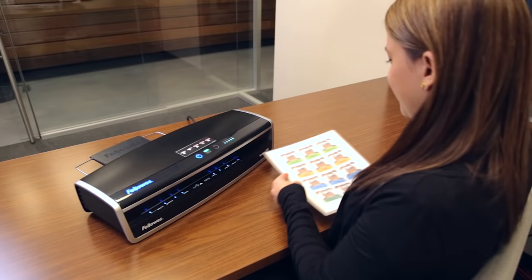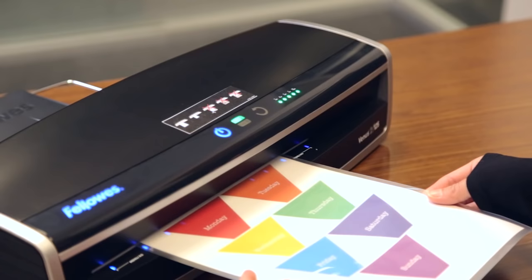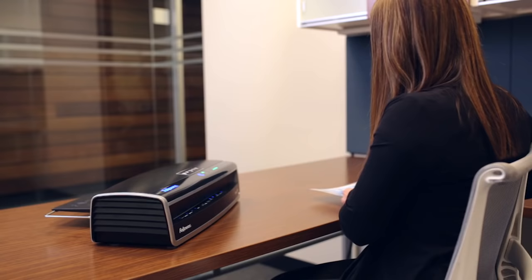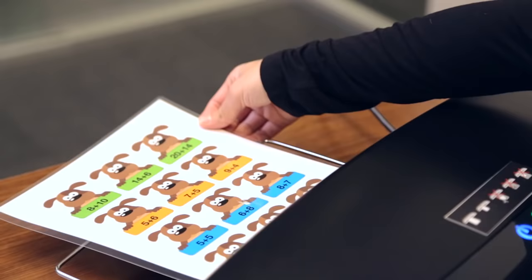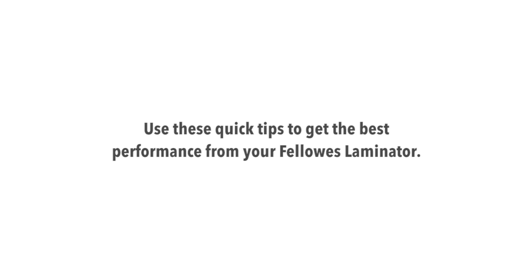Using the new laminators from Fellows is fast and easy, with many new time-saving and convenient features. For business documents, crafts, or educational tools, Fellows offers high-quality laminating results that are fast and easy to achieve.